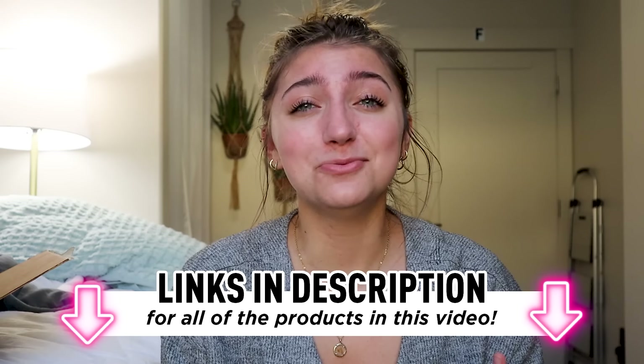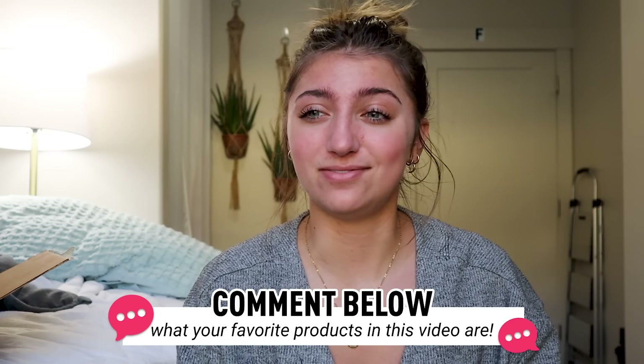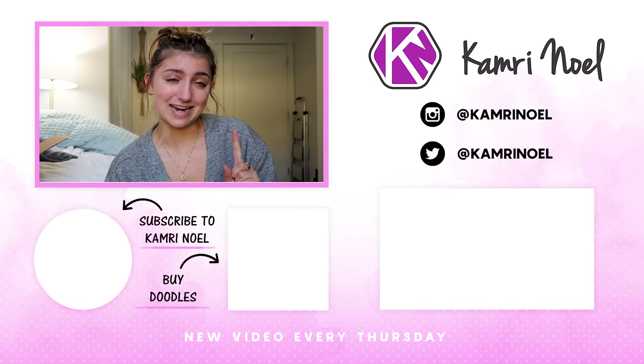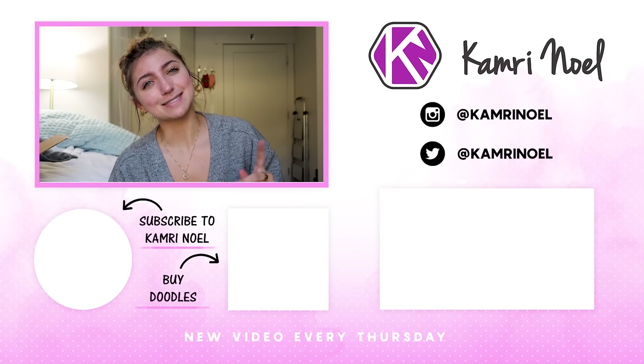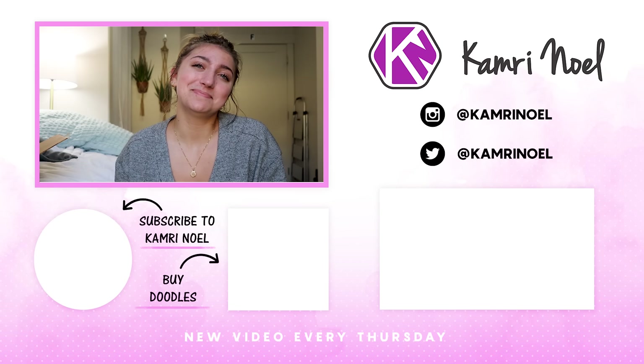I hope you guys enjoyed watching this. Let me know what your favorite product was and which one you would buy. If you do want to buy any of them, I have the link in the description box below so you can check them out — it'll take you straight to them. Honestly, most of these I think I would buy this time. I feel like a lot of them were really good and pretty practical, which is something I feel like a lot of these products aren't. Some of them were, and I am here for practicality. Hope you guys enjoyed — I'll see you next week. Bye.